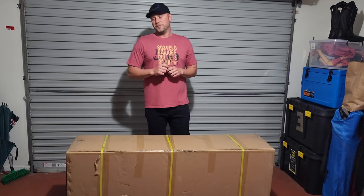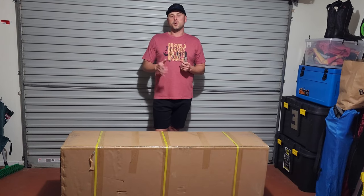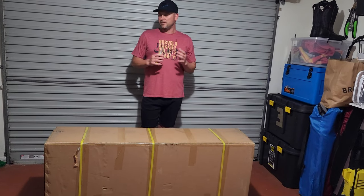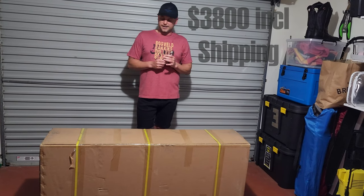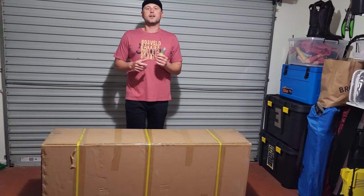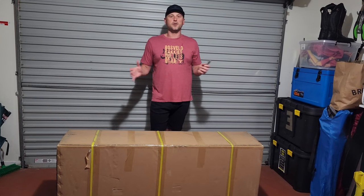Just a quick disclaimer before we go on: this scooter has not been sponsored or sent to me to review by anyone. I do not get any kickback from reviewing it — I bought this scooter with my own money. I'll be honest with everything that I see, and I just want to make sure that whoever is buying items like this can make a more informed decision.